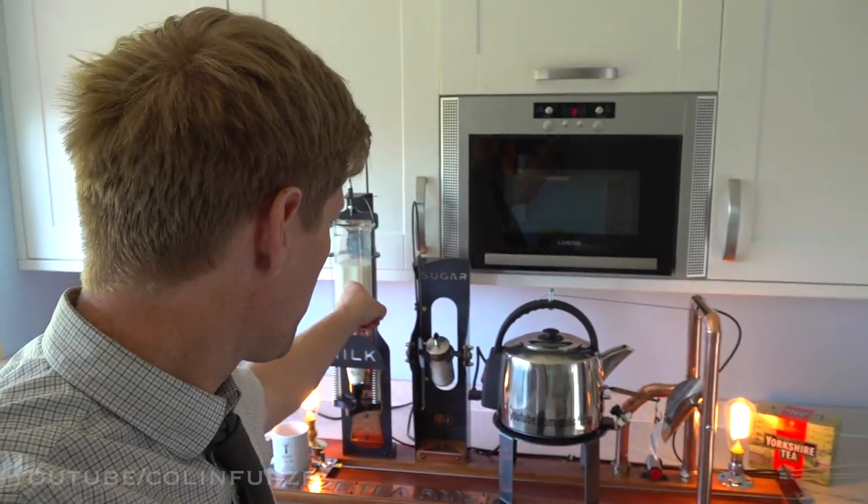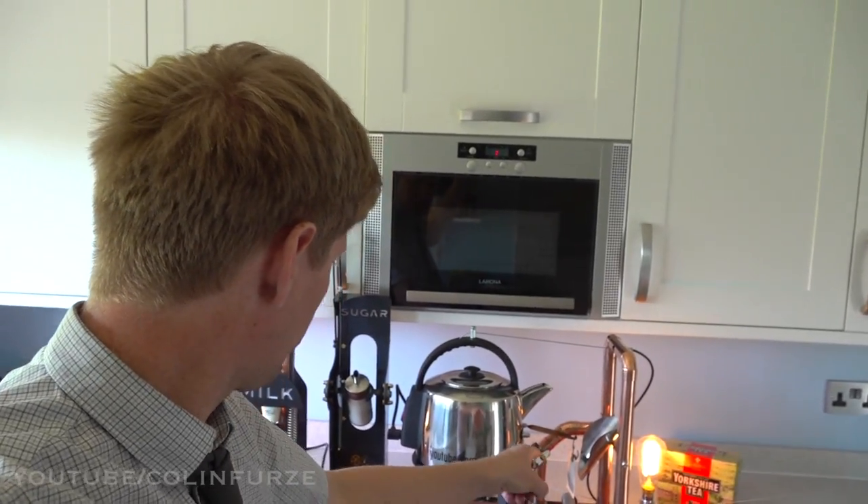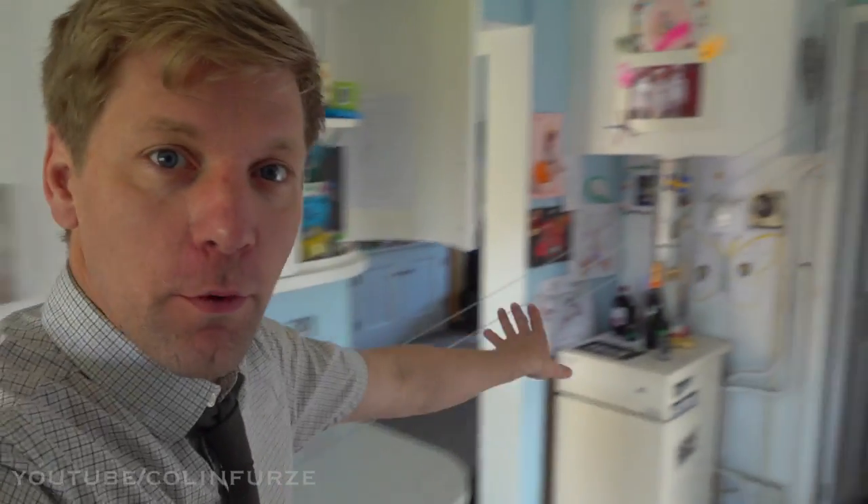Okay, we're all connected up. We've got milk, we've got a lovely Yorkshire tea bag, we've got sugar, cup's on the tray. All the cables run through the house. So I'm going to go and get in bed, pretend to wake up. Will it actually work?